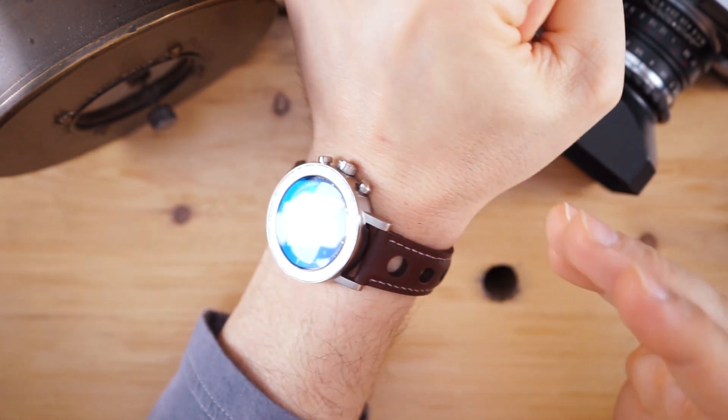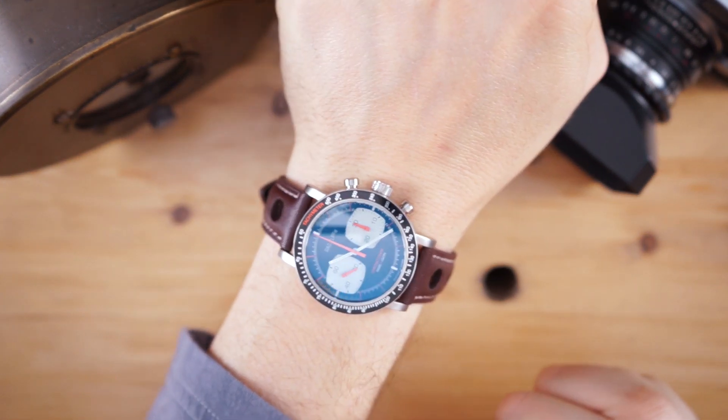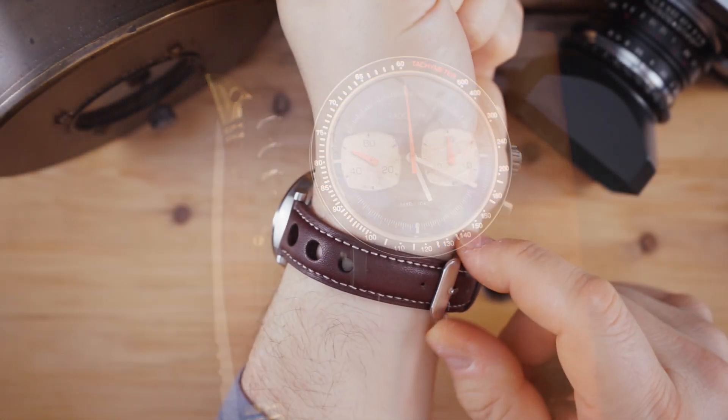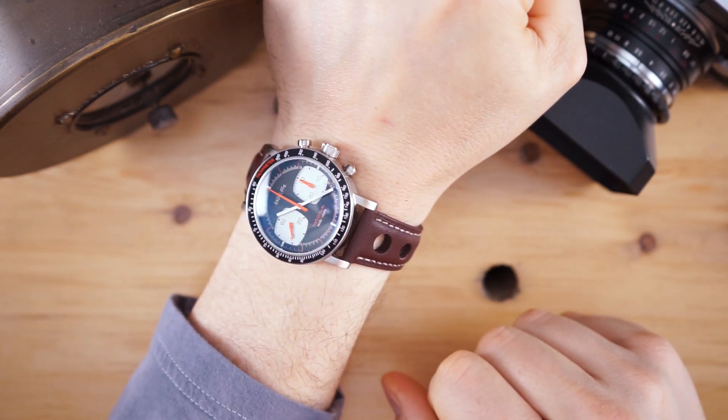If someone didn't know and they looked at this watch, they would think it cost probably a thousand or maybe even more. You have that sweep second hand and a really nice leather rally strap. Like I said, they're even upgrading that. I think if they did something with the buckle it would look a lot better and add a more expensive feel to the watch.